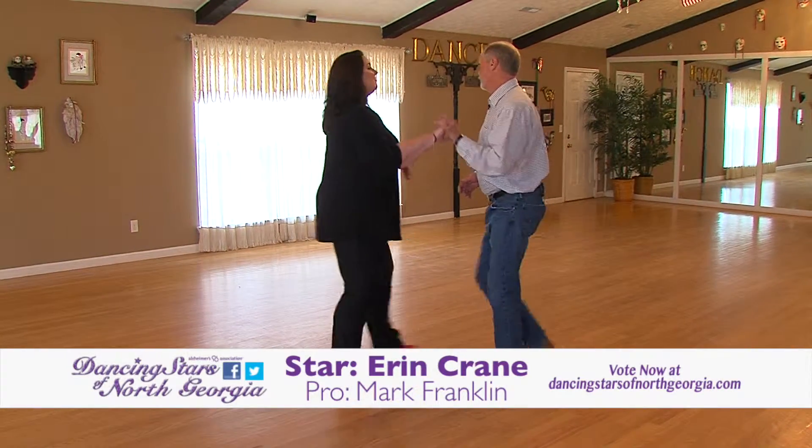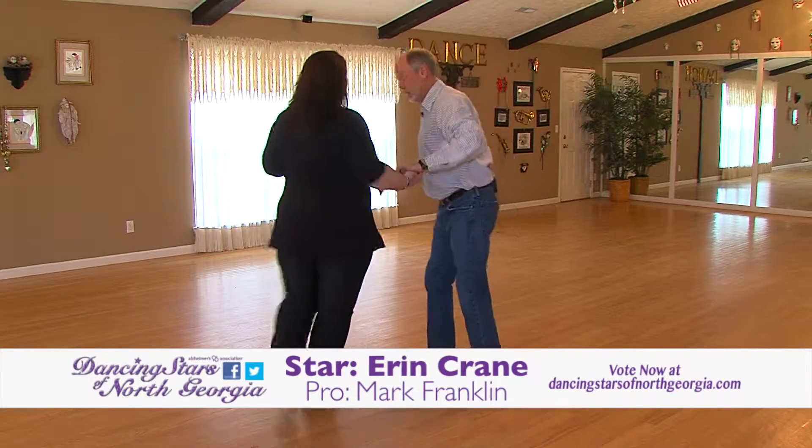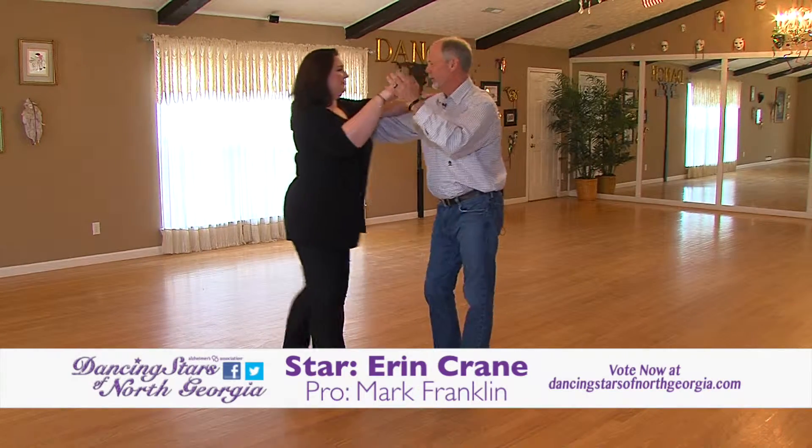Try a little step underarm turn. Step and return back to me. Good. And two, three, four. Two, three, four. Good.